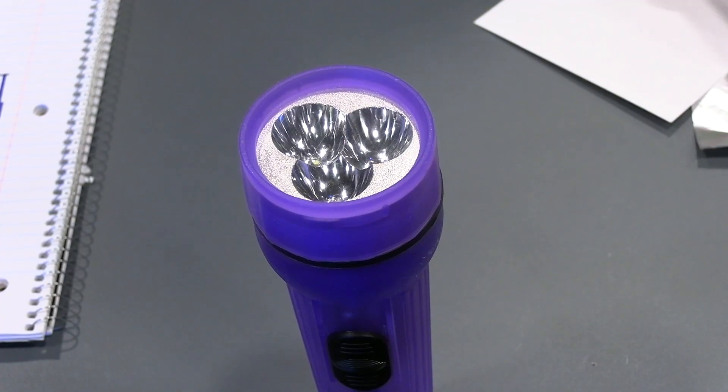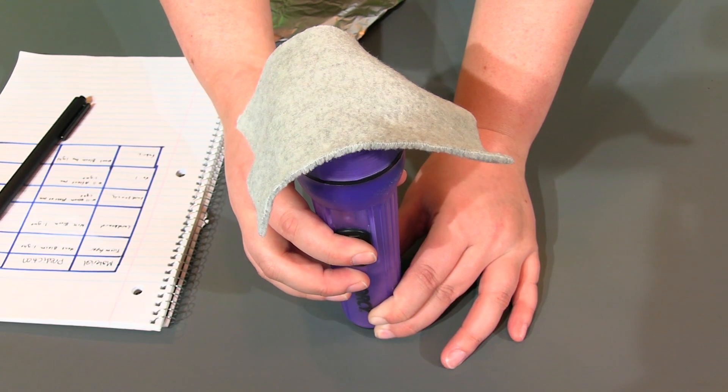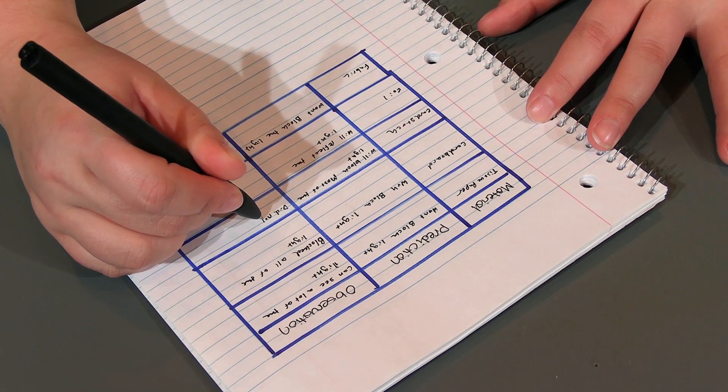Now it's time to test. Practice safety by placing the testing material against your flashlight before turning the flashlight on. Never look directly into the flashlight. With the material secured over the flashlight, turn on the light. What do you notice? Is the light fully blocked, or are you noticing light coming through the material? If you can see light, how bright is it? Be sure to record your observation using your table.